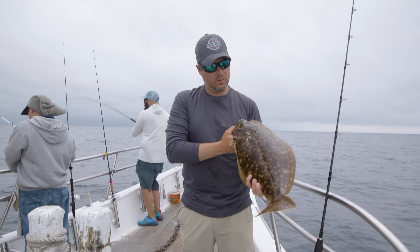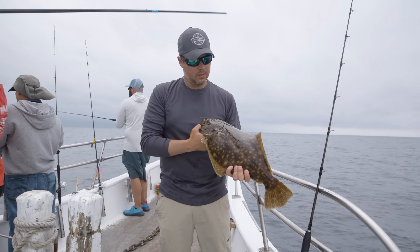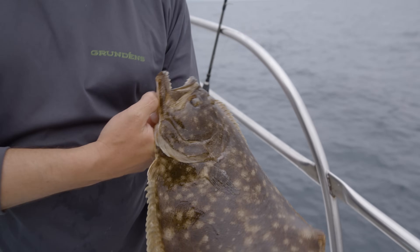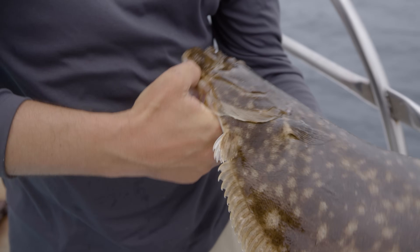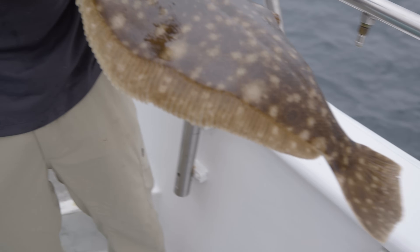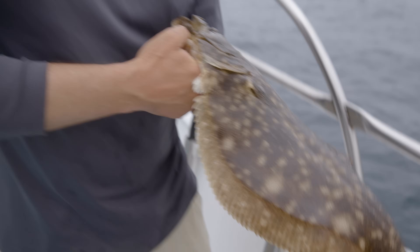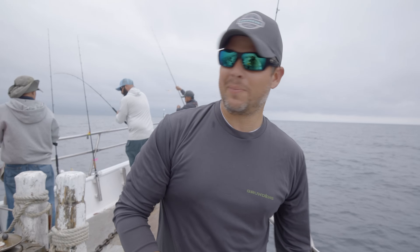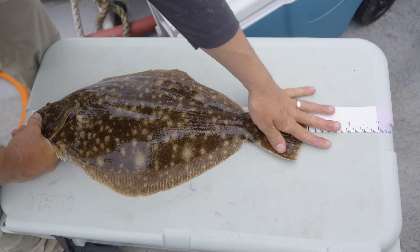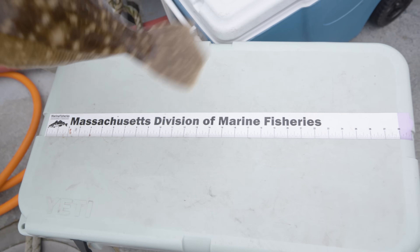Beautiful keeper Block Island fluke — first one of the day. Filling the empty cooler, always a good feeling. Put a tape on this, but it's easily over 18 inches, which is the minimum size. You're allowed to keep four fluke over 18 inches a day. I've got three more to fill, but right now I'm a happy camper. He's well over 18 inches.